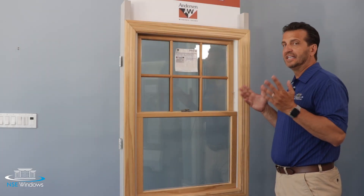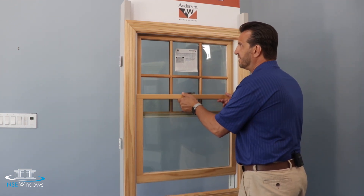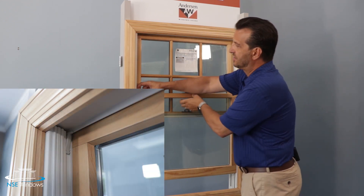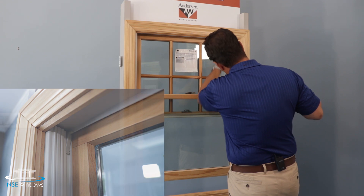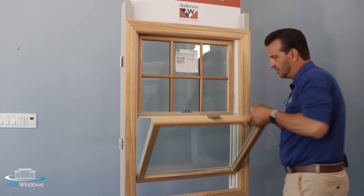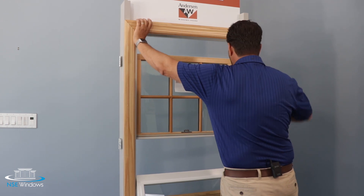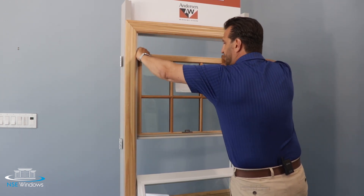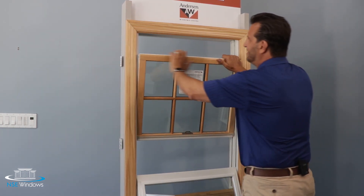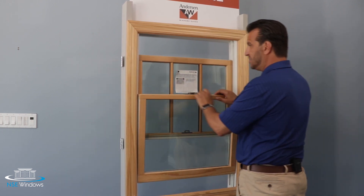Now let's talk about the ease of cleaning the windows. Starting with the Andersen 400 series: you unlock the window, open it several inches, then there are wedges up in the jambs that you bring down on each side and press, which spreads the jamb out so you can grab the bottom sash and pull it in. The top is done a little differently — you slide those wedges up out of the way and pull the window in without using the wedges at all. It's not the greatest system and hasn't been changed in many years, but it does allow you to clean the windows from inside the home.